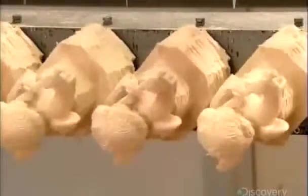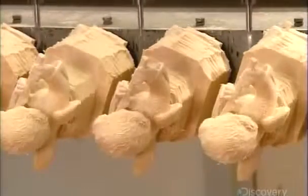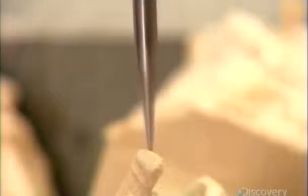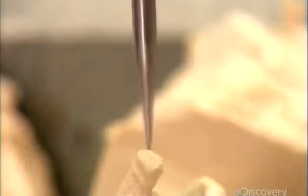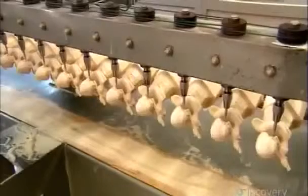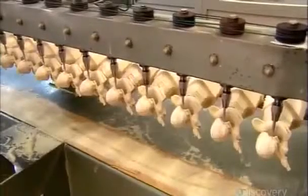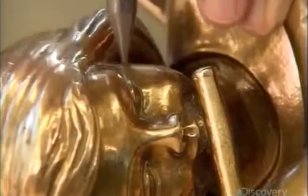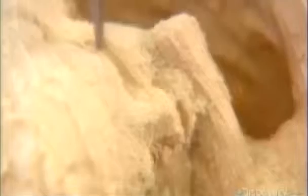20 blocks at a time go onto a machine called a pantograph, with a sharp carving head over each block. Those 20 carving heads are linked to a blunt master head. A technician slowly moves this master head over every centimeter of the bronze model, simultaneously manipulating the 20 carving heads to shape their respective blocks into fairly unrefined copies of the model, in half the size.